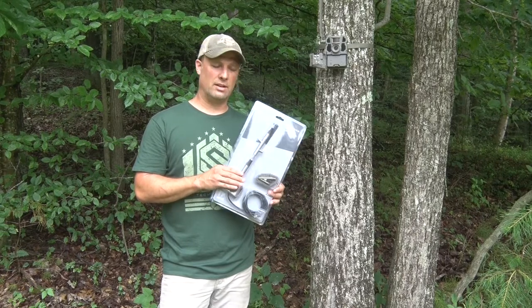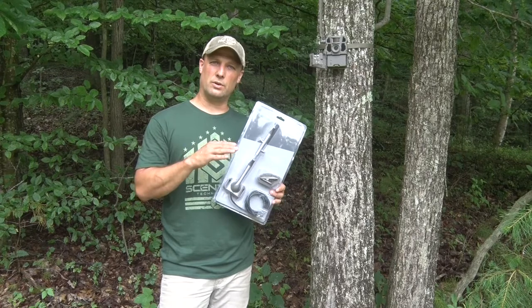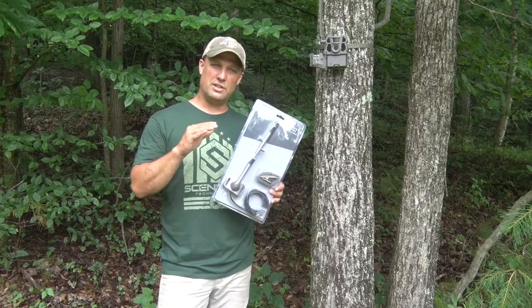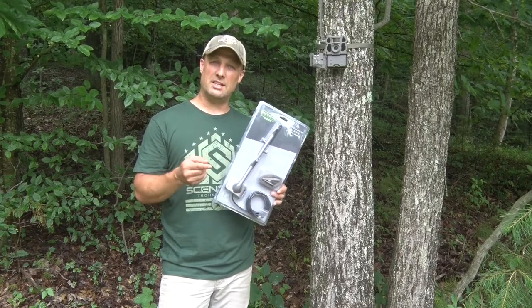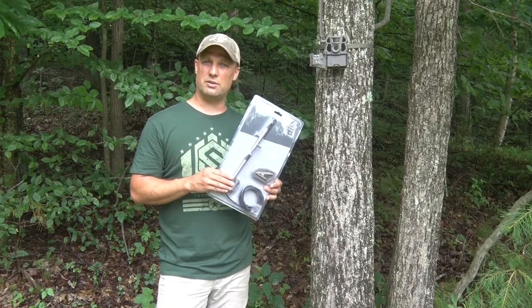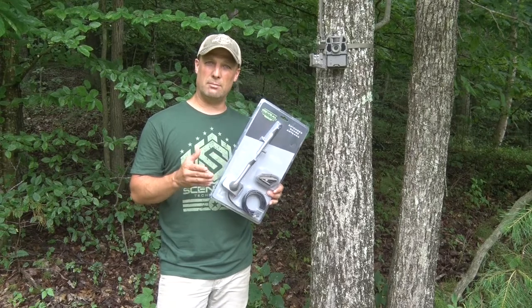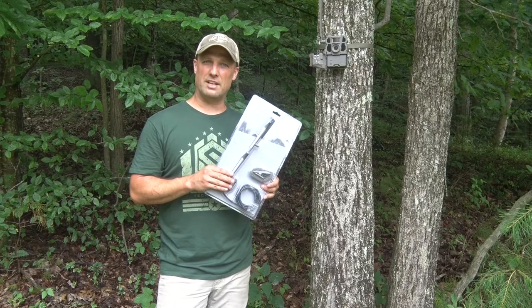Once you get over the hillside just a little bit, the cellular service drops out completely. There are definitely some high-traffic areas, scrapes, and things I'd like to monitor. If I could get just a little more cellular service, that would let me send pictures from the camera. Also, a stronger signal would extend battery life, whether from lithium battery packs or replaceable lithium batteries.